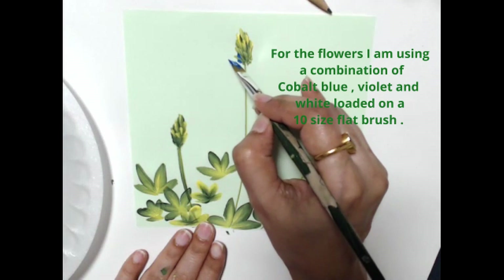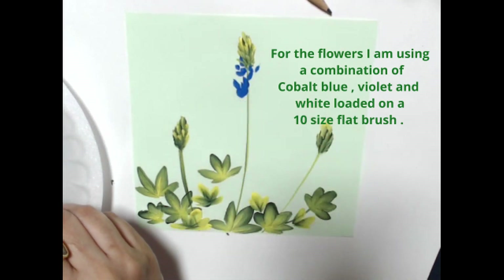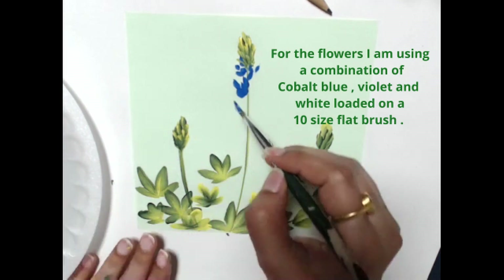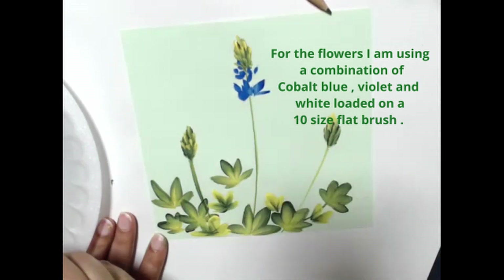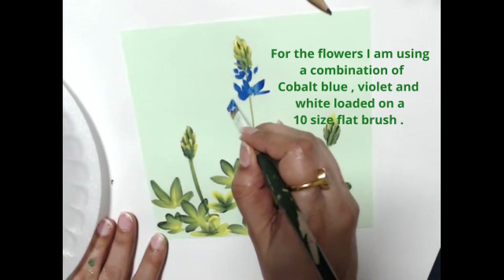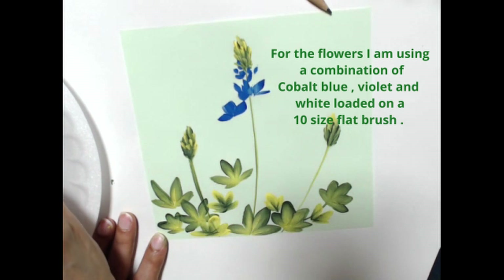Now I'm starting the flowers. I've loaded a size 10 brush - you could use a size 8 also if you find it hard to do such small strokes with a 10. I've loaded my brush with cobalt blue and put it into a little bit of violet pansy and white. You can use a light violet or lavender - any of the folk art violets will work great as a small addition to the blue.